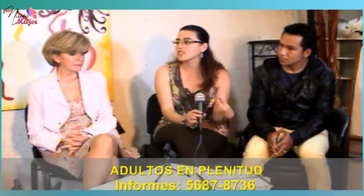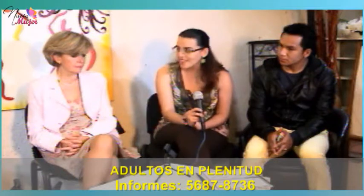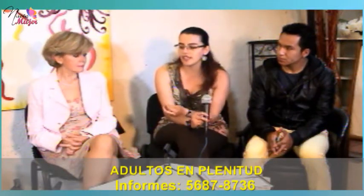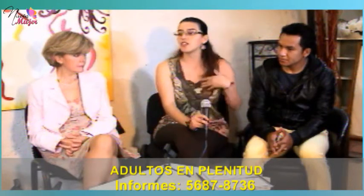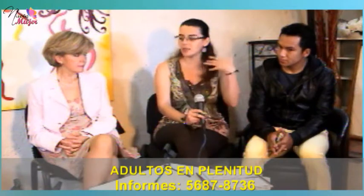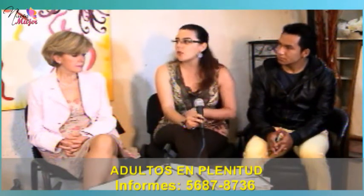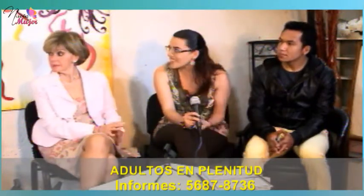Para lograr una buena atención, tenemos que aprender a disciplinar nuestra mente, poder concentrarnos. Los primeros 26 ejercicios están dedicados a disciplinar nuestra mente, a conocer nuestro cuerpo. Porque es como una reconexión — volvemos a nuestro cuerpo para volver a encender el switch de cada cosa.